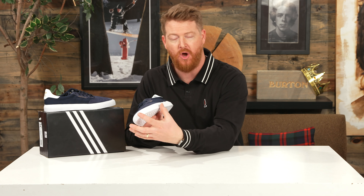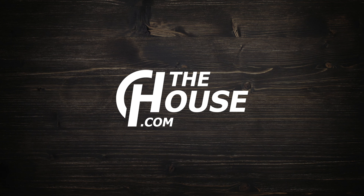For 2019 they did a Beavis and Butthead collab, which is super funny. But I really do enjoy the colors of this blue 3MC from Adidas that you can check out at TheHouse.com by selecting the link below in the description. Leave a comment or question, let me know what you think of the 3MC. Subscribe to the channel, check out more videos, and hopefully see you guys around. Peace.